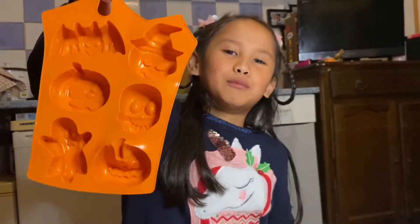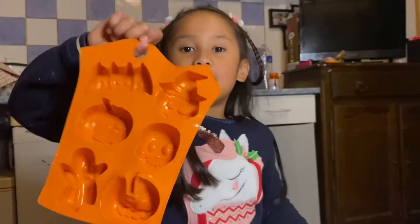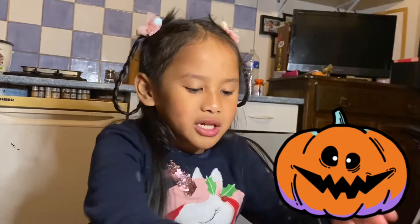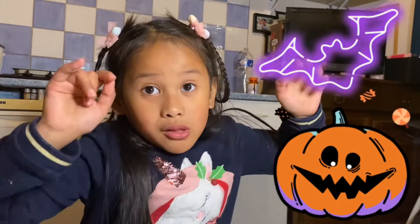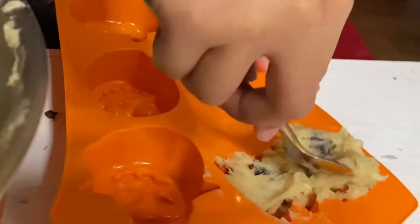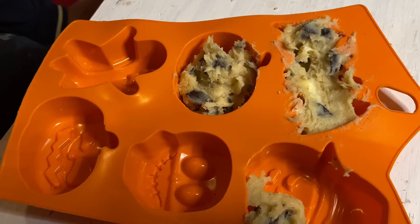Look, I have a Halloween molder! Let's put the dough inside the molder. We're trying to prepare ourselves for Halloween — we need pumpkins, we need bats. Not real bats, okay! You can do the regular shape of cookies, but I prefer using the molder because it's very cute.